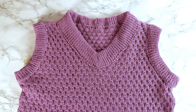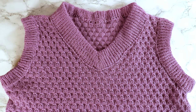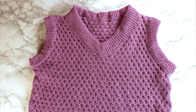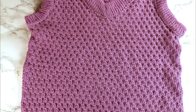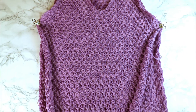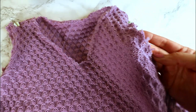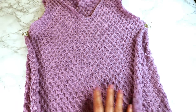Welcome back to Creative Tien channel. Today we have the last part of the vest knitting on the LK150 knitting machine. You can check the link in the description for part 1 and part 2. We already knitted the tuck stitch front and back panel, cut the neck opening and sleeve opening, and sewed up the edges in part 2. Today is part 3, the last part.